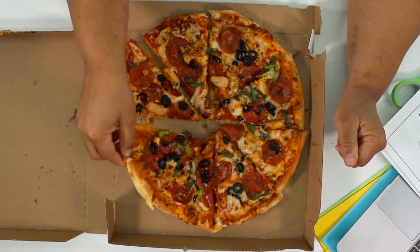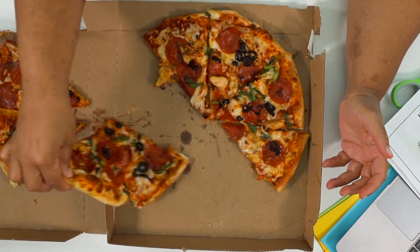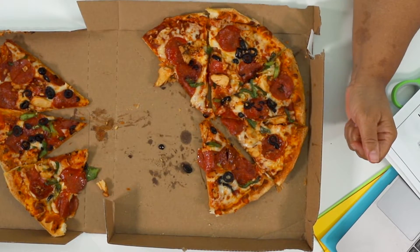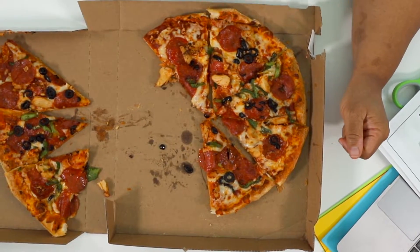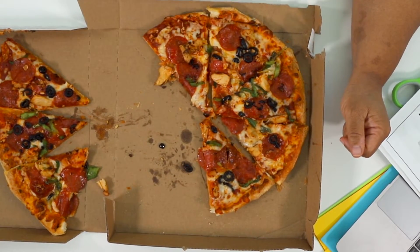Let's say I had eight eighths and I took away three eighths. If I took away three eighths, I have one, two, three, four, five eighths left. So three eighths plus five eighths is eight eighths. And I had eight eighths and I took away three eighths and I have five eighths left.